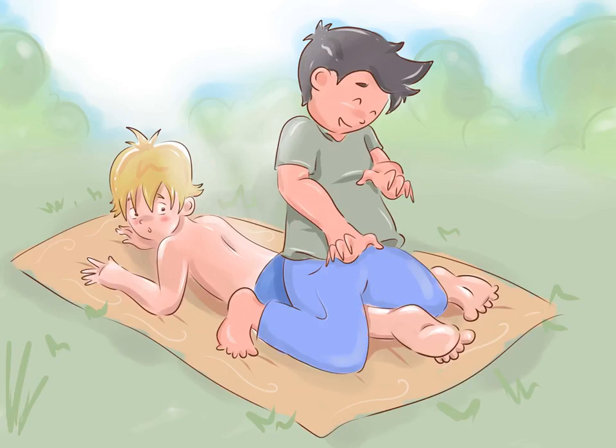Tickle your victim while they are lying on their stomach. If your victim happens to be on their stomach because they are reading, resting, or tanning, this is your perfect opportunity to tickle their feet. All you have to do is kneel over their legs, placing your knees and calves over the person's knees and calves, pinning their feet to the ground as you reach over and start tickling.